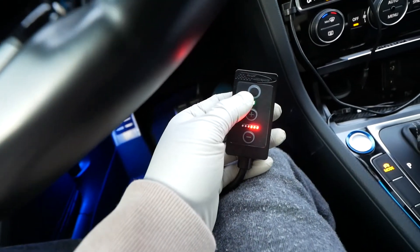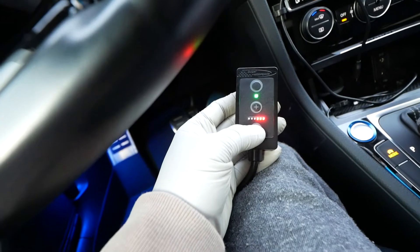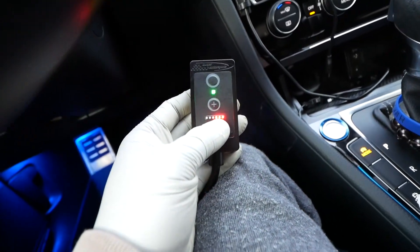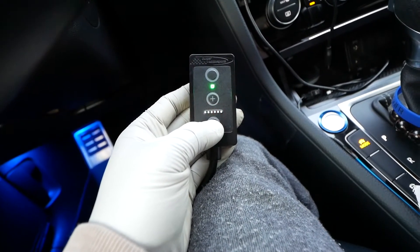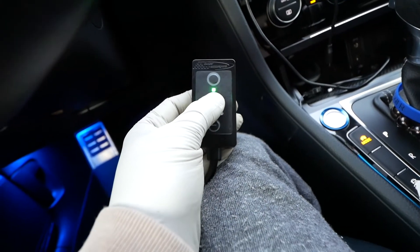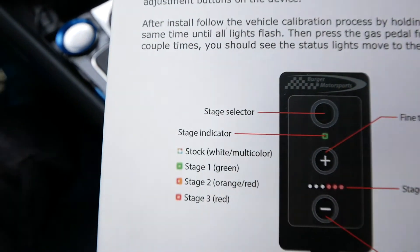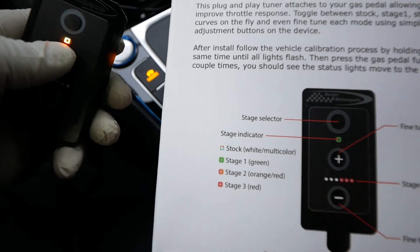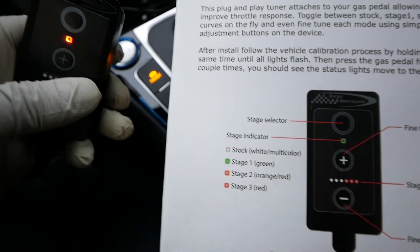All right, so green means stage one — this is the most sensitive setting in stage one. You press the minus to return. So stage one is green, stage two is orange/red, and stage three is all the way red.